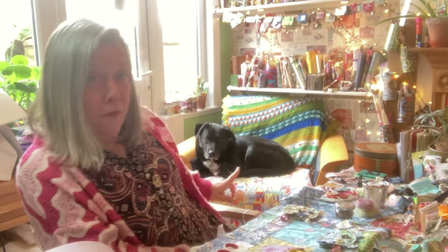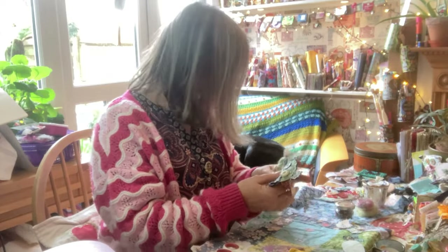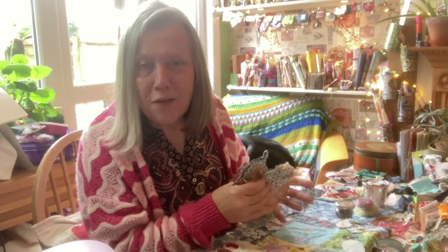Welcome from Freddie and myself. Let's create today some little whimsical slow stitch dogs. Let's gather all our little scraps and bits of fabric and do some slow stitching.